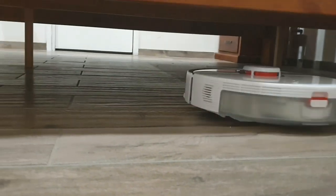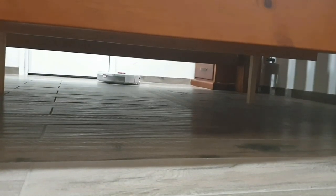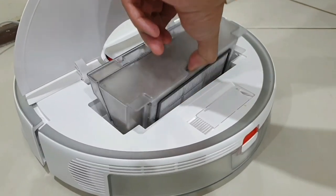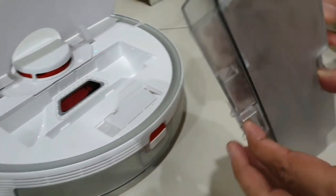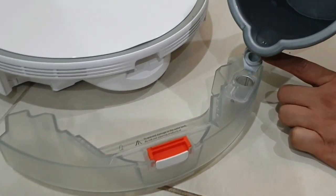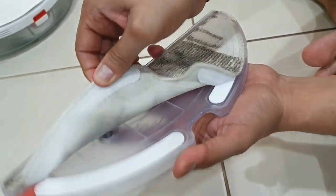To get started, let's do an unboxing and a quick intro to the hardware. From there I will walk you through the mobile app, and after that we'll look at the vacuum and the installation process. Later in the video I will test the vacuum on different surfaces like hardwood, carpets, and uneven surfaces, and I'm especially interested to see if it can do a satisfying mopping job, as that would be a game changer for many of us.